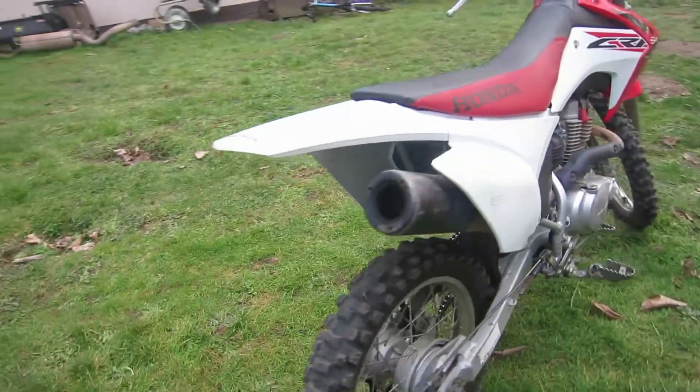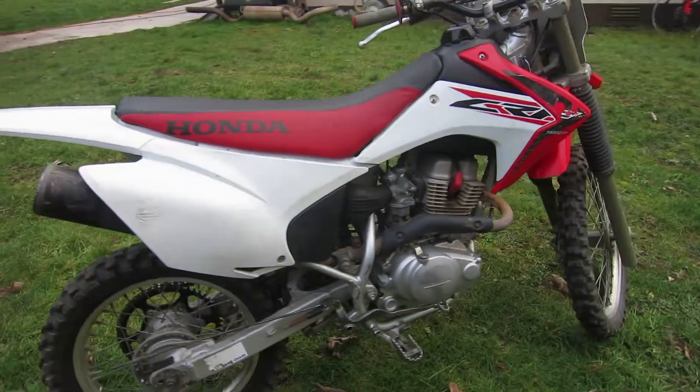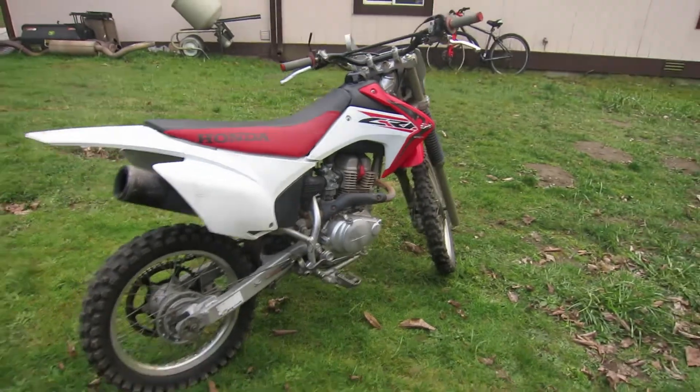The ground clearance on this bike is 10.1 inches, and the top speed is right about 65 miles per hour — pretty good for a 150F. Now let's give this bike some juice.